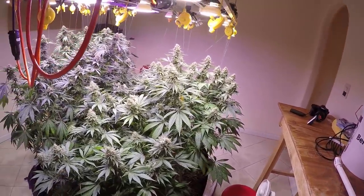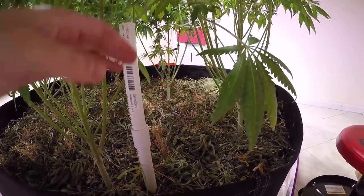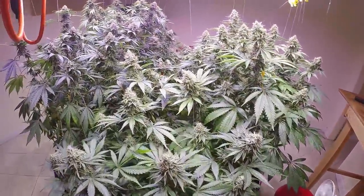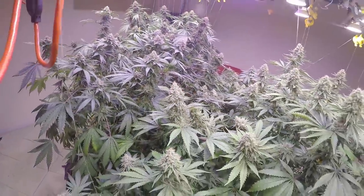Here we are with our watering system — it's a sub-irrigation system that I built out of PVC, some buckets, and some two-by-fours to build the table. The PVC goes underneath the bed. The bottom few inches are just peat and pumice rock, which absorbs water and allows the bed to wick up towards the top. Some beautiful Alien Rift there.